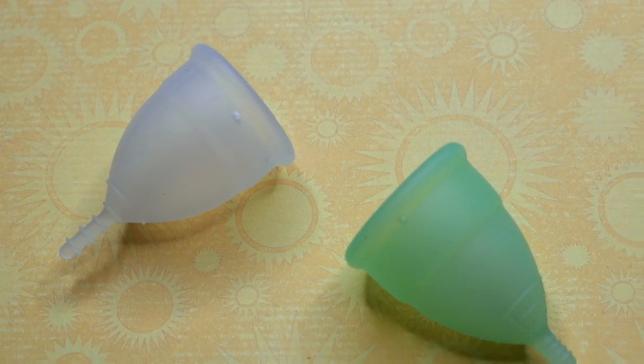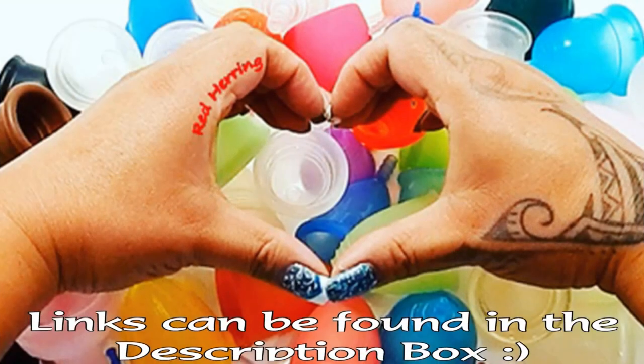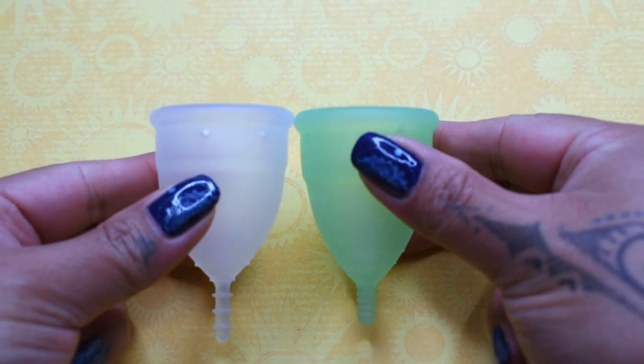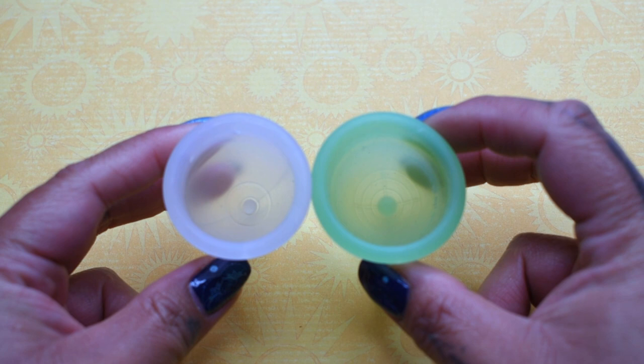This is a squish comparison between the Organi Cup and the Eva Cup, both in a size small. I'm going to place both of these cups in the palms of my hands, give them a squish, swap hands, give them a squish again, and then compare the rims.